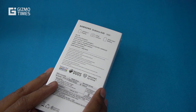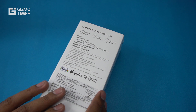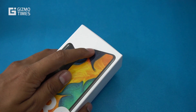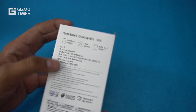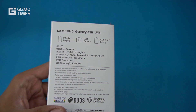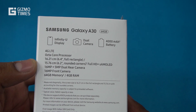The first thing you notice is that beautiful design — it's not a glass back but it still looks good. The phone comes with a 6.4 inch Super AMOLED Infinity U display with just a single small area for the camera, making it essentially a bezel-less display. Key specs include the dual rear camera and a 4000 mAh battery with 4G LTE and dual VoLTE.